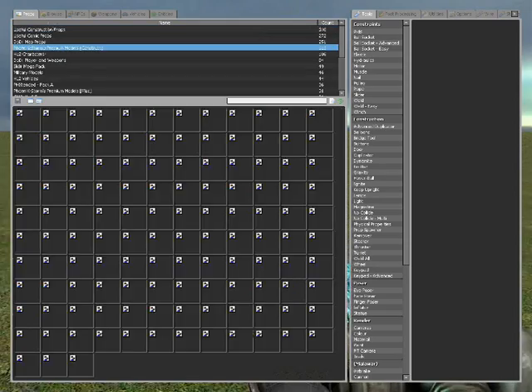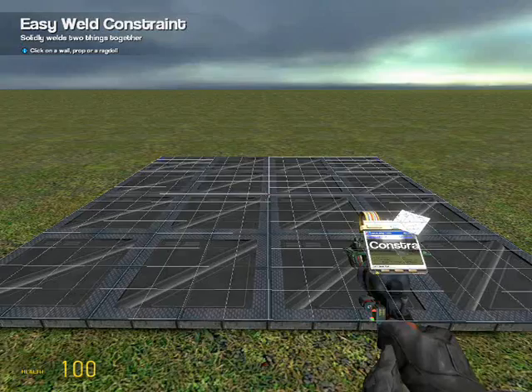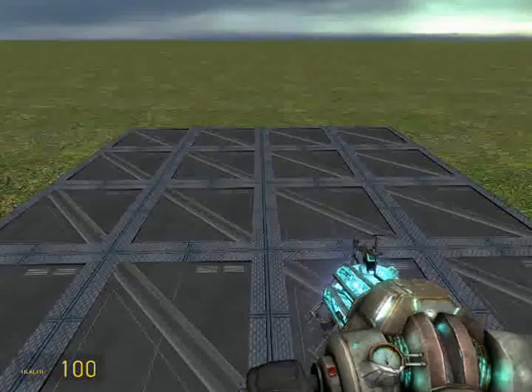Hi guys, this is Default, and today I'm going to show you how to make a blender in GMod 11 or 10, whatever you want to call it. The first thing you're going to need is a base, which I'm making now.